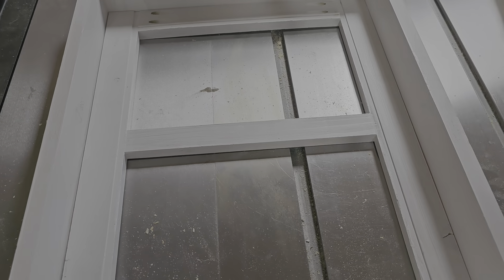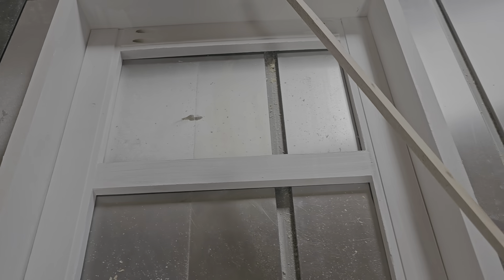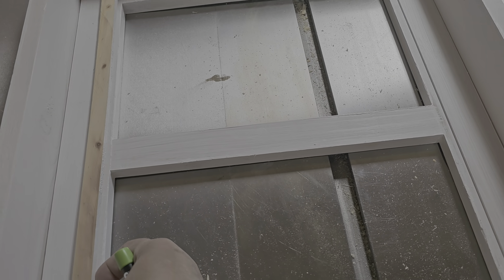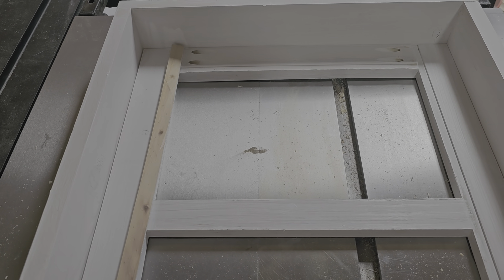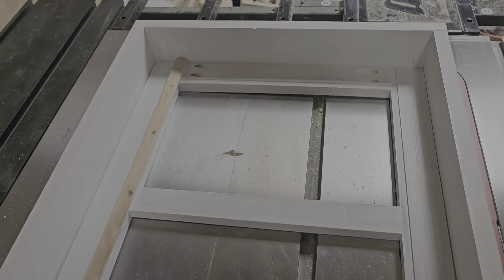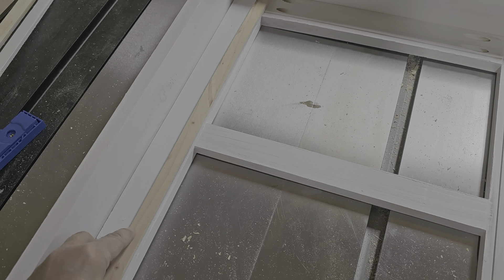After that we'll put the plexiglass in. I cut some really thin strips of wood — that one actually fits in there — and I'll probably 45-degree miter those. They'll go over the top of the plexiglass and just be attached there.